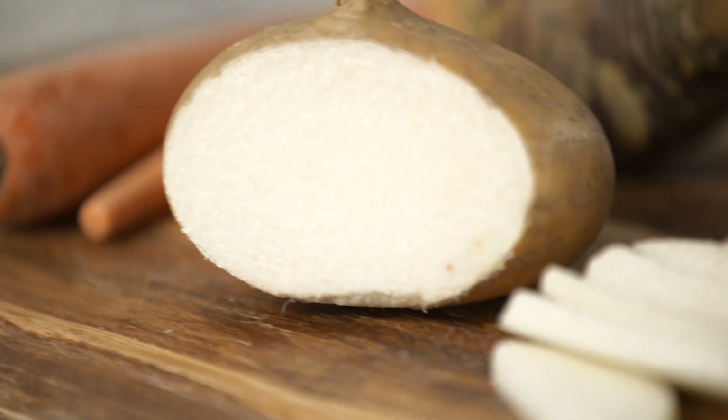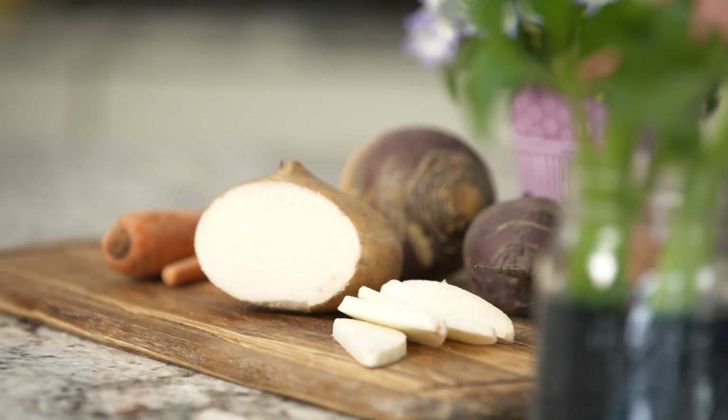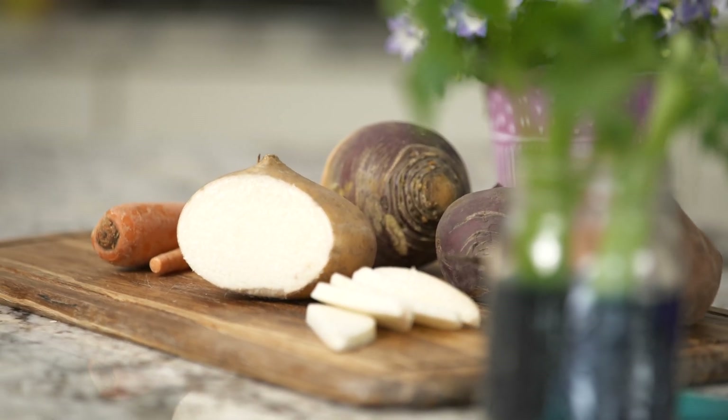Another important job for roots is to store the nutrients for plants. In fact, for many plants the roots are the most nutritious parts. Carrots, turnips, sweet potatoes, jicama, and beets are a few examples of roots that we can eat.